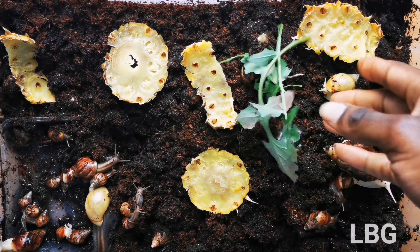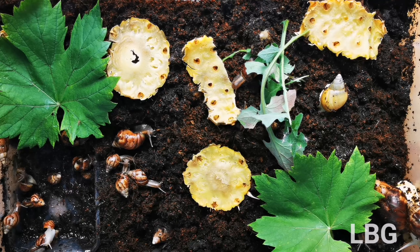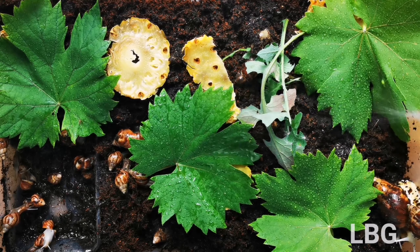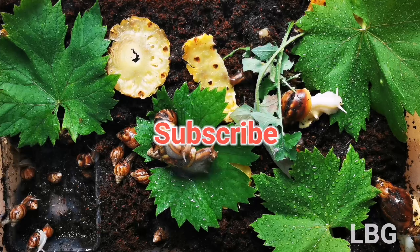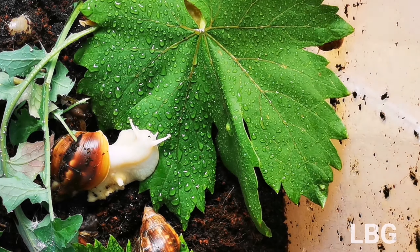The manure from the snails is very, very fertile. I'm giving them a little treat — a mixture of vegetation and pineapple skin, which I boiled and drank the water from. Absolutely very good for the skin.